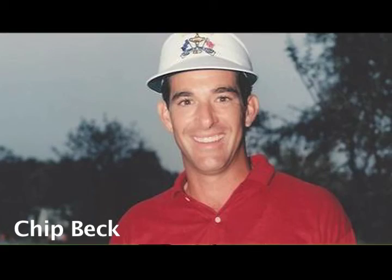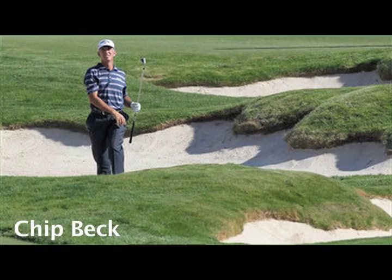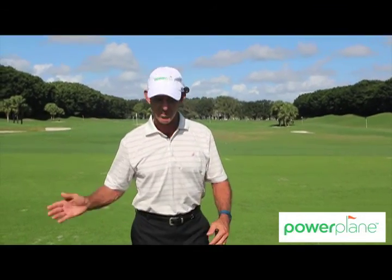Hello, I'm Chip Beck and I've played professional golf for probably 40-something years. After all my years of experience, the biggest issue people have is moving in front of the ball and moving off the ball.